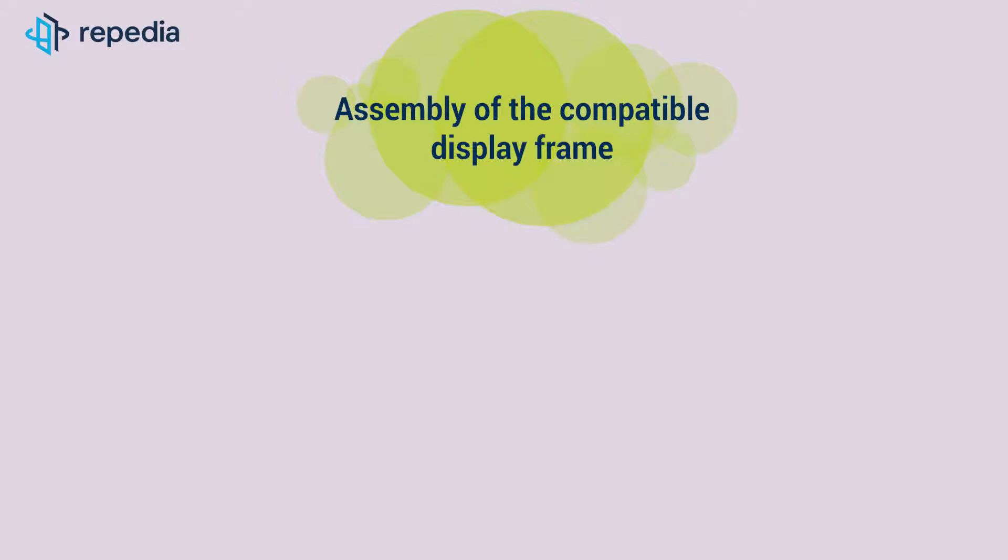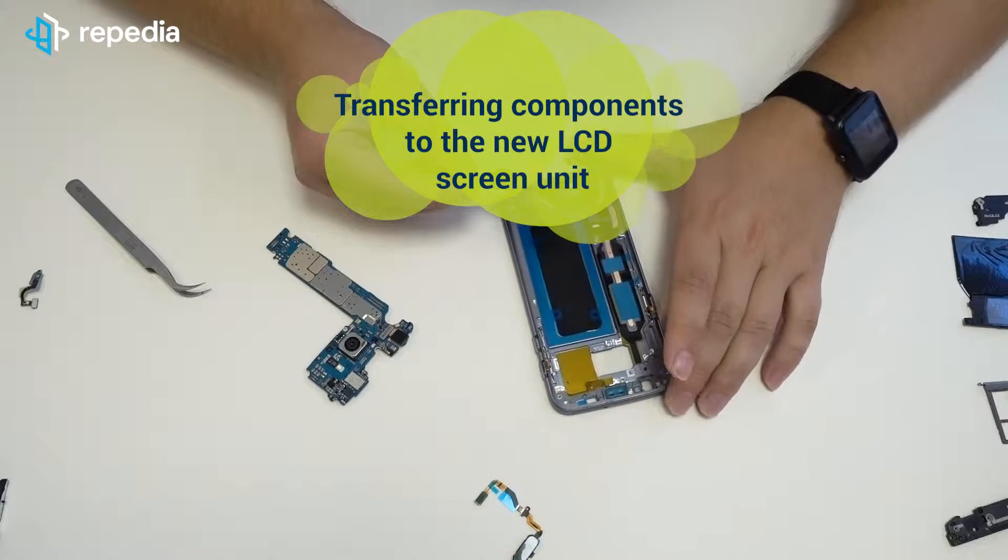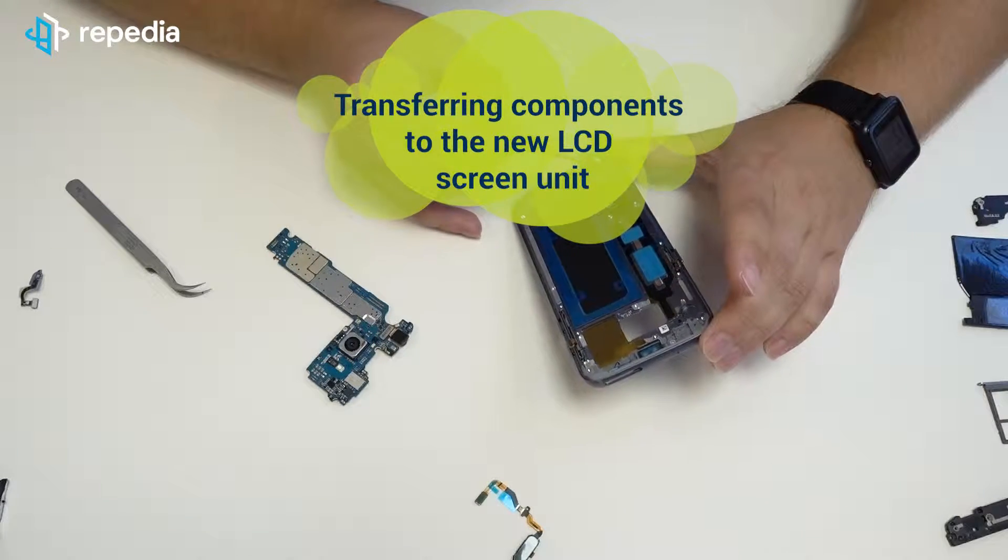Assembly of the compatible display frame. We will now show you how to mount the compatible display frame and then reassemble the device to identify any quality and fit differences. If you also want to see how the device is disassembled, then watch our Samsung Galaxy S7 screen replacement video. Transferring components to the new LCD screen unit.